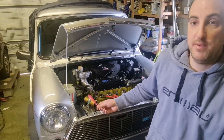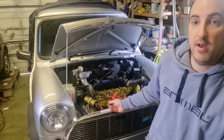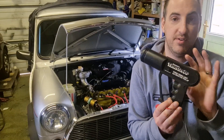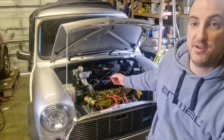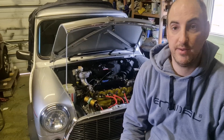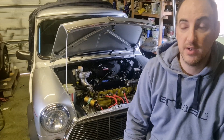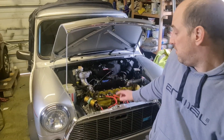For basic timing without the vacuum advance attached, at idle — let's say 1100 to 1200 revs — you can read the timing marks down here with a strobe light. This is a Gunson's one, very basic. With the vacuum advance off at around 1100-1200 rpm, you want to be seeing between 9 and 12 degrees of advance. For best performance you want as much advance as you can get away with without causing engine knock — so more towards 12 degrees as long as you're not getting knock.